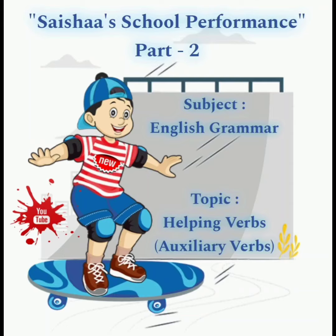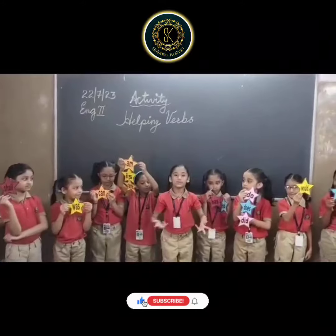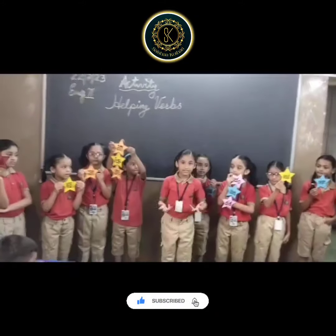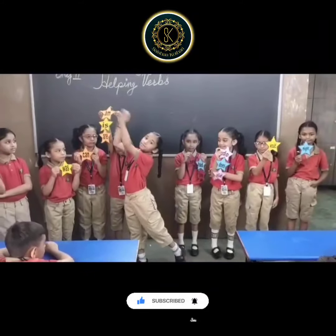Hello friends, how are you? Hope you all are fine. Do you know, friends, what is the meaning of helping verbs?